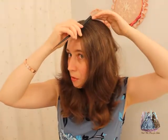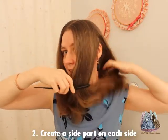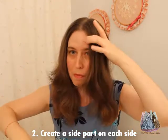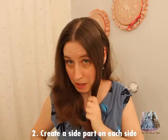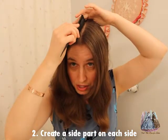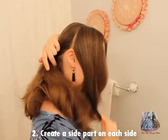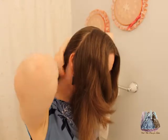So you want to start with a center part, and then the next thing I'm going to do is about halfway back my head, I'm going to do a side part down to about the top of my ear. You can do this a little bit further forward or a little bit further backward. I'm going to do the same thing on the other side, bring it down to about the top of my ear, and I'm going to comb this part forward and comb this part backward.